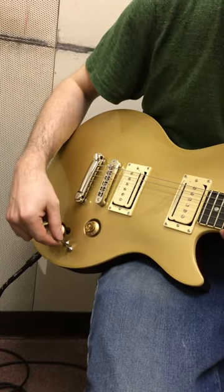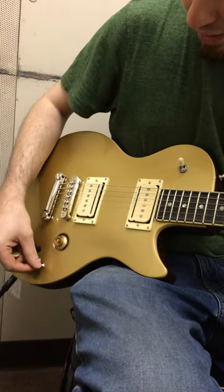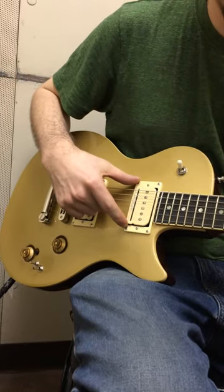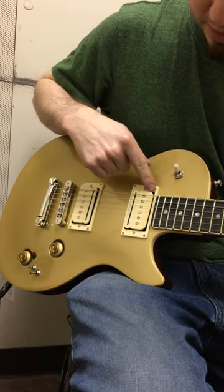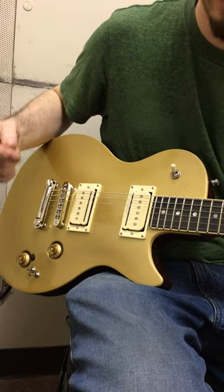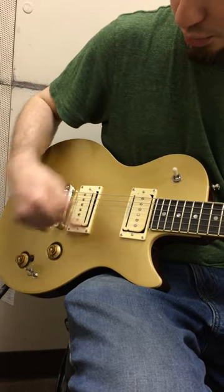Now, each pickup has three different modes. Starting with the neck pickup — these are Seymour Duncan P-Rail pickups, by the way. Each pickup has a single coil, P90, or together they're a humbucker. And you can switch that via these little toggles, which is one for each pickup.